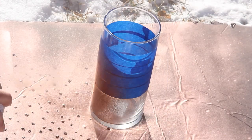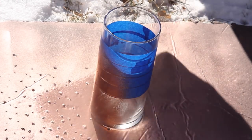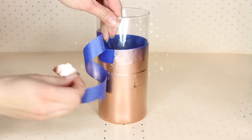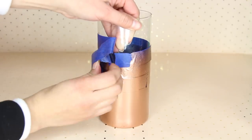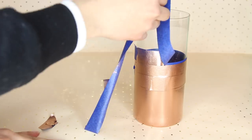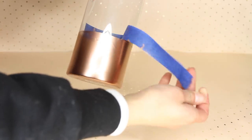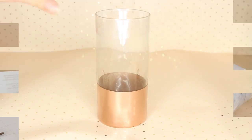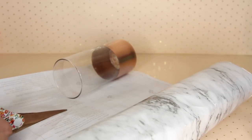To paint the glass, I'm using Rust-Oleum's Copper Spray Paint. Initially my plan was to put the marble paper inside the vase, which is why I put the painter's tape — I wanted a crisp line. But I decided I liked the way it looked more on the outside of the vase. If you put your contact paper on the outside, you don't really have to put painter's tape because the contact paper will make that nice line for you.